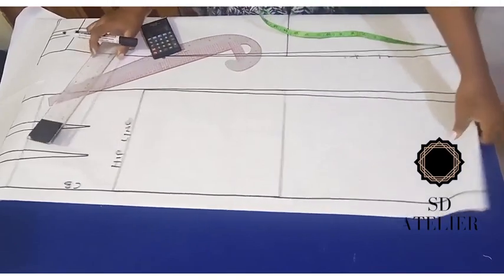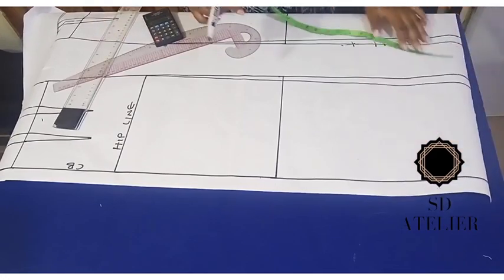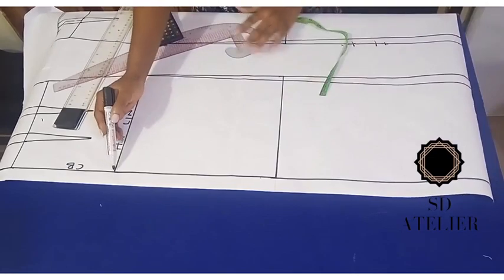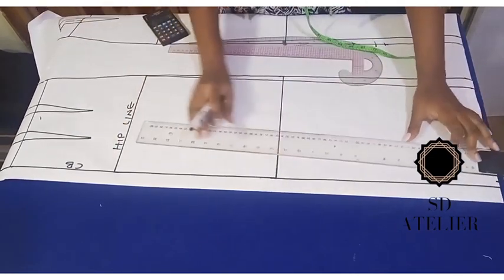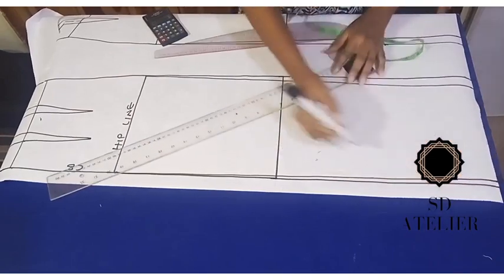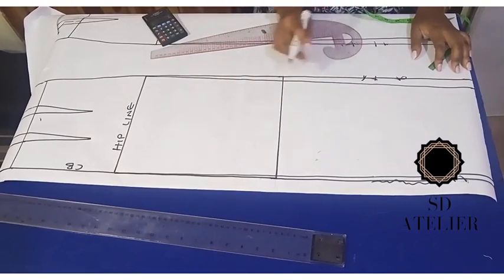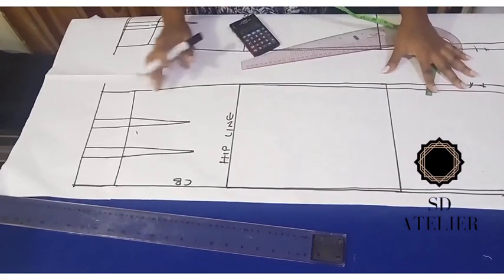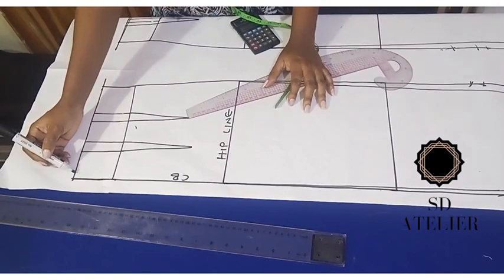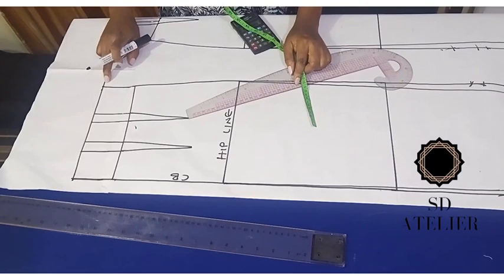The next thing is to enhance the butt shape. At the hem I'll go in about 1.25 cm — that's about half an inch — then connect it from the hip line to that 1.25 cm point to give an illusion of a bigger butt. We now have a new center back line and new side line. I can also enhance the upper part by coming in 1.25 cm at the waist.